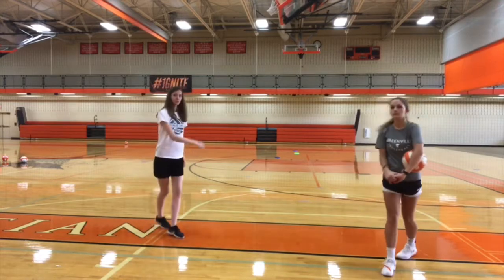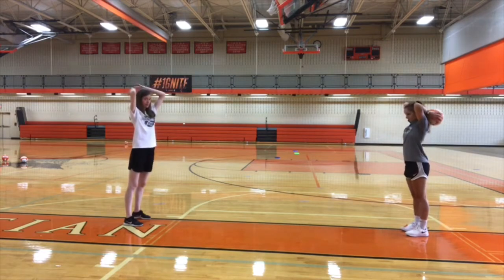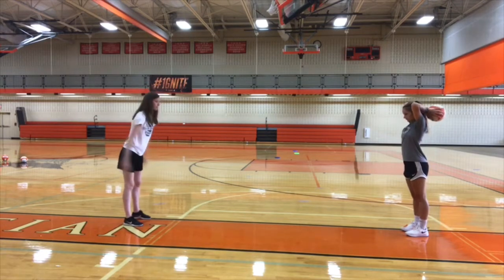We're going to stand a good distance apart. You're going to go over your head, start from back behind your head, and you're going to bounce it to your partner.